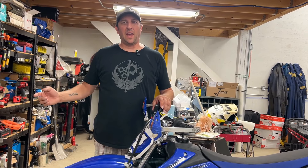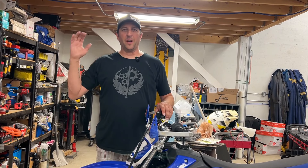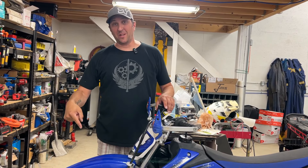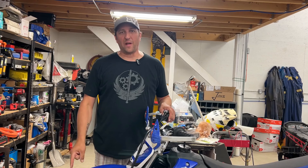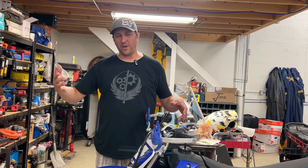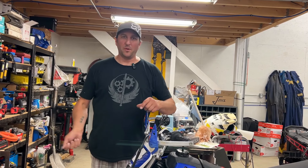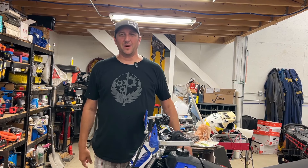Hi everybody, today we're gonna fix the dirt bike tire on my daughter's bike. I'm Chris, and we've got Zoe — say hi, Zoe. This is Zoe's dirt bike, a 2012 Yamaha TTR 125 four-stroke, and it's got a flat tire. I've never done this before, so we're gonna figure it out together: take the wheel off, pop the tire off, pull the old tube out, put the new tube in, and hopefully solve the problem.